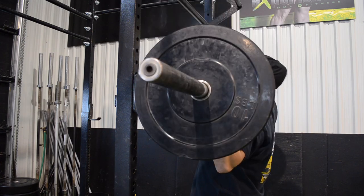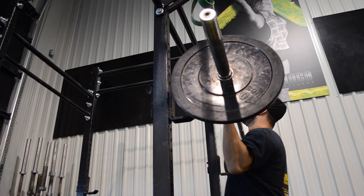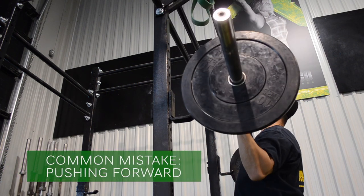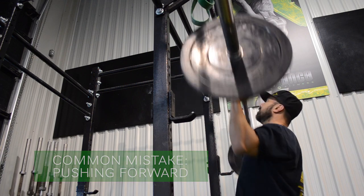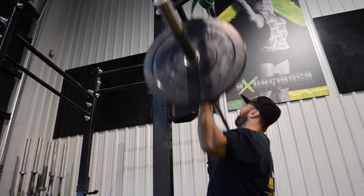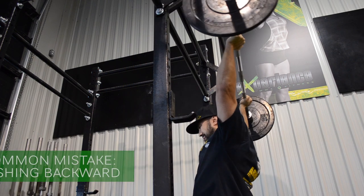Now I'm going to cover a couple of common mistakes. The first one is pushing straight forward — as you'll see here, I'm demonstrating this looks almost like a standing incline press. Another common mistake is pressing the weight above and behind your neck.